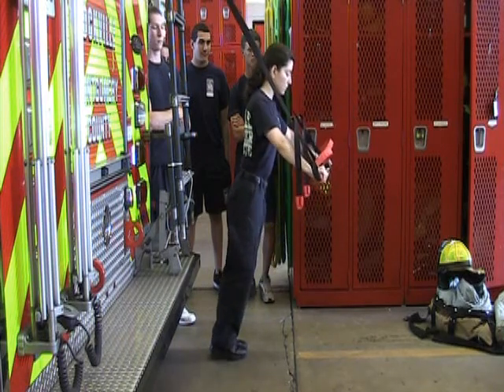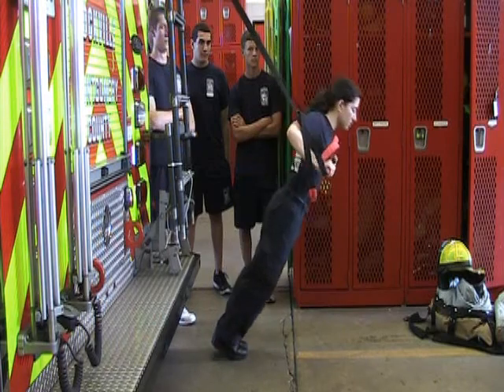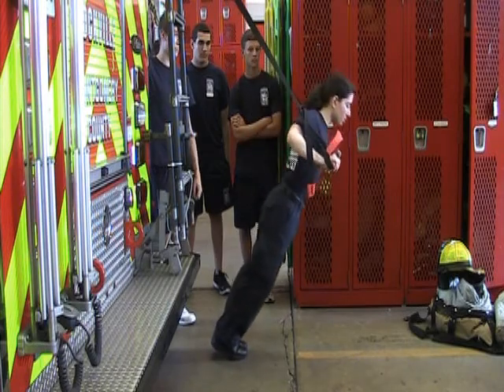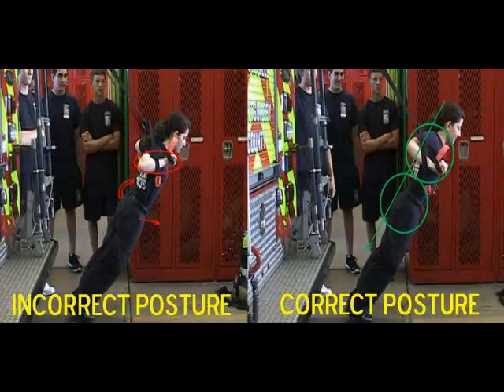She's doing a great job keeping her shoulders, her glutes, and her heels in a straight line. The head bobs forward a little bit. We would really like to see the head and neck stay stable during the entire push-up, but those last few push-ups look really nice.